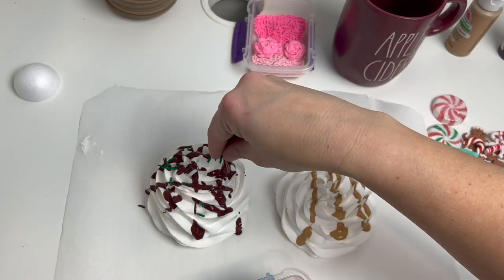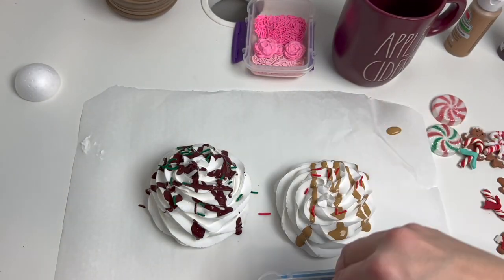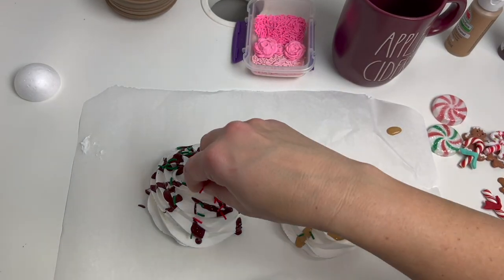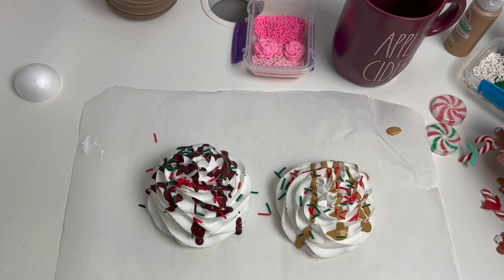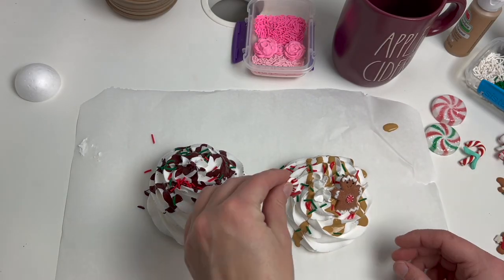Now just have fun decorating your toppers. You can do sprinkles, any of the little knick-knack things that you've picked up, you can add straws. I'm just going to let the video play here and we'll see what we come up with in the end.